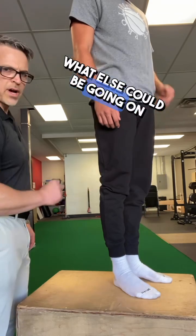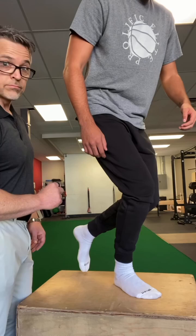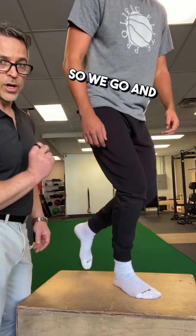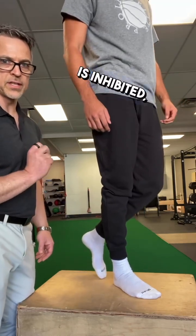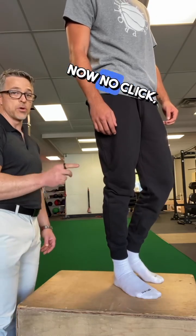What else could be going on at that angle? What about soleus? We go and check our work — soleus is inhibited. We reverse the inhibition, come back, and now: no click, no pain.